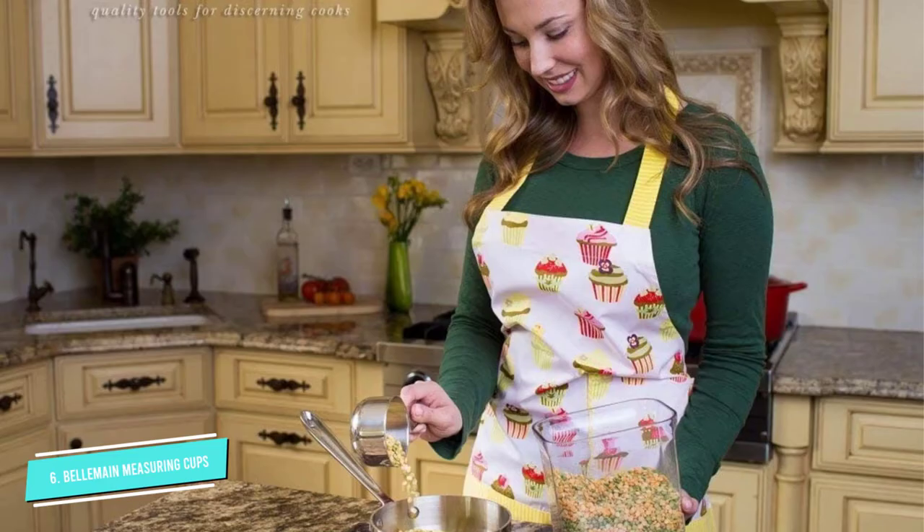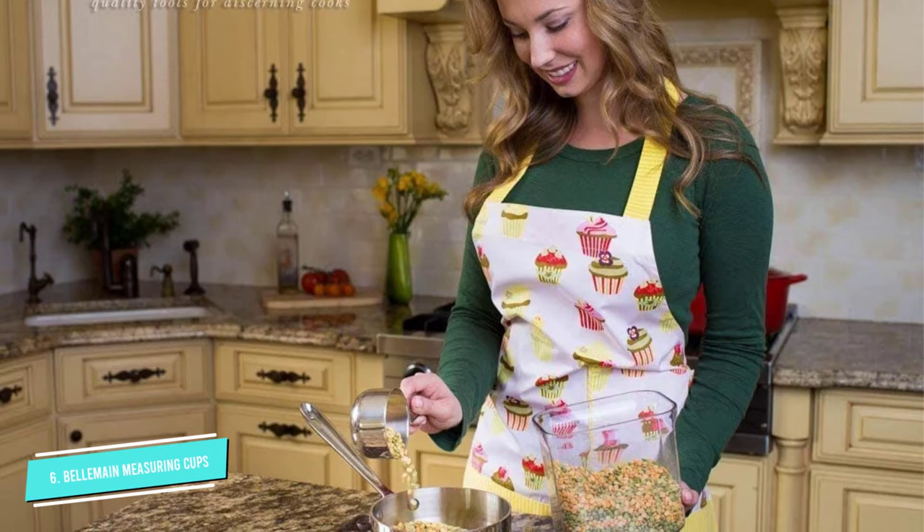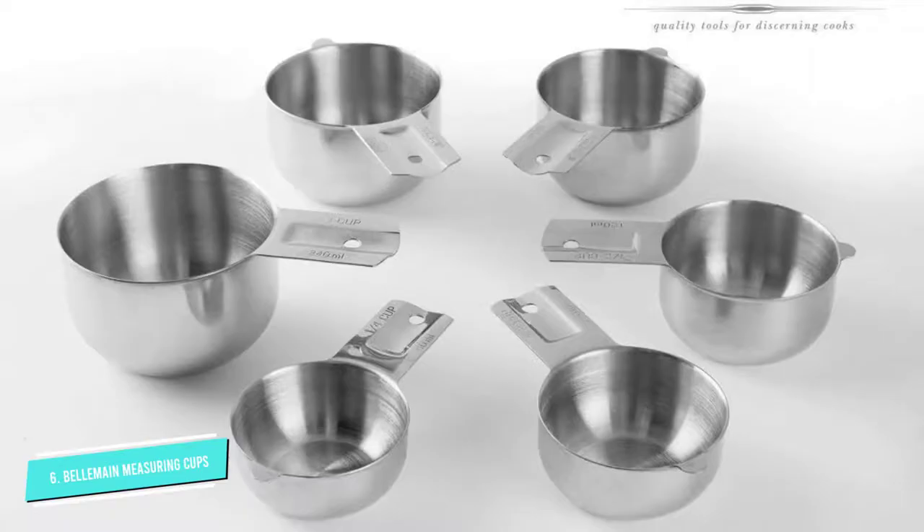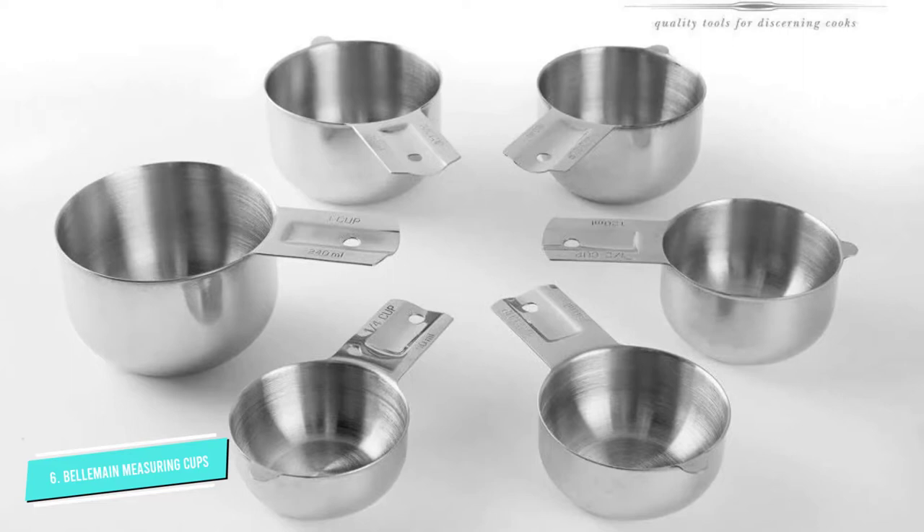These are made from 18/8 stainless steel and are designed to sit upright without tipping, so you can set them on the counter to pour ingredients into them or fill them ahead of time and set them aside until you need them. For storage, they nest easily, so they won't take extra space in your cabinet or drawer.